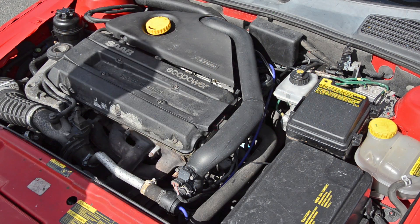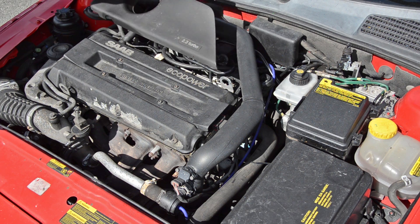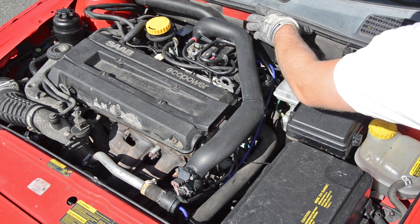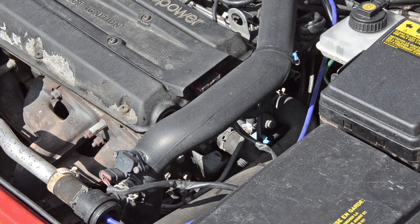First I'll remove some plastic covers. There's also a plastic cover here — you can just pull it upwards and it will come loose. There are different strategies you can use when replacing the silicon hoses. What I will do is replace them one at a time, so remove the old one and then put the new one back in. This way you will not put the hoses in the wrong way.